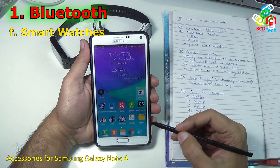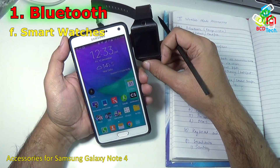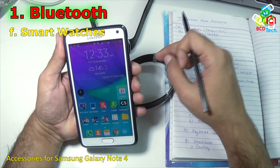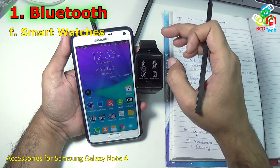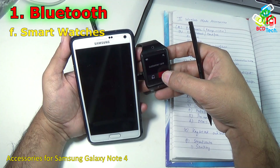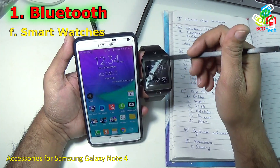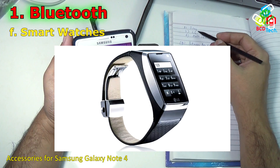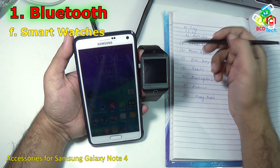The next device you can connect via Bluetooth is smartwatches. I have two: a Samsung Gear 2 and a Sony smartwatch. You can connect both with your Note 4 via Bluetooth. I have connected my Gear 2 — you can control the Note 4 with the Gear, dial a number, listen to a call directly through the Gear 2, and handle notifications. You can also use a Sony smartwatch, LG smartwatch or Moto 360 with this Note 4, and there are many other smartwatches available in the market.